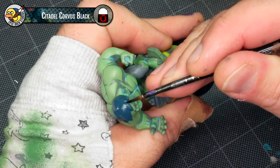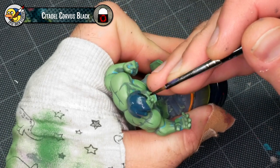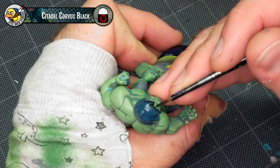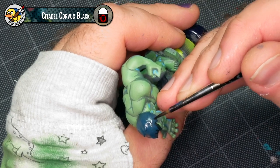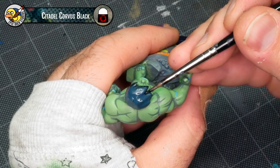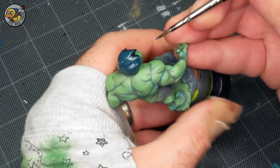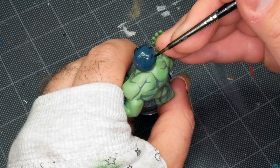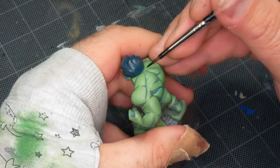Now I'm going to use a little bit of Citadel Corvus Black and add a layer of shadow to the hair. It's not a true shadow — I'm actually using this to create an extra layer of separation between the hair and the skin, because the hair has a greenish tint and so does the skin. I just want something in there to break them up, so I'm doing that by adding a near-black outline around the hair, and also using it to accent the little spiky bits on top of Hulk's head and outline around the back of the neck as well.